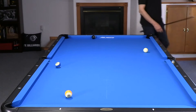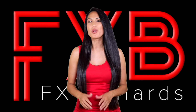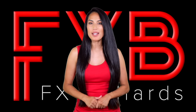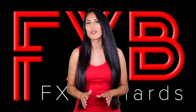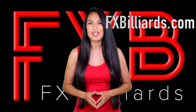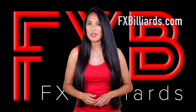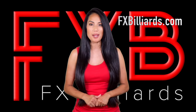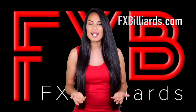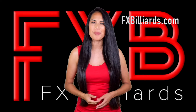Hey gang, it's MJ with FX Billiards. If you're ready to elevate your eight-ball skills, our new masterclass series is designed just for you. This comprehensive program includes more than 20 detailed videos covering everything from precision pattern play and drills to mastering safeties and developing a powerful eight-ball break. We even delve into the mental strategies that can transform your game. Visit us online today for more details and to enroll in FX Billiards' eight-ball series at our low introductory price.